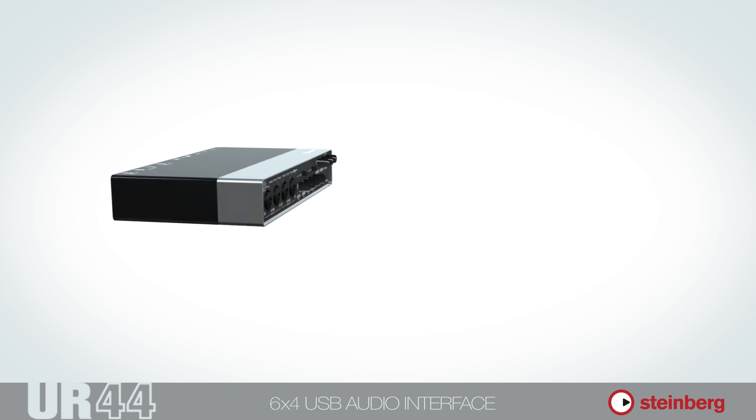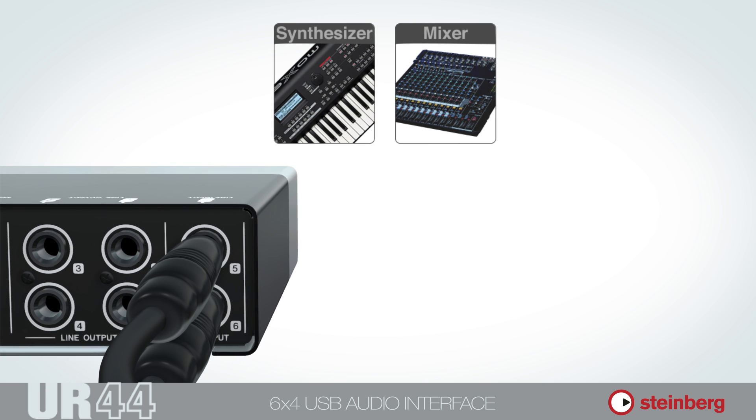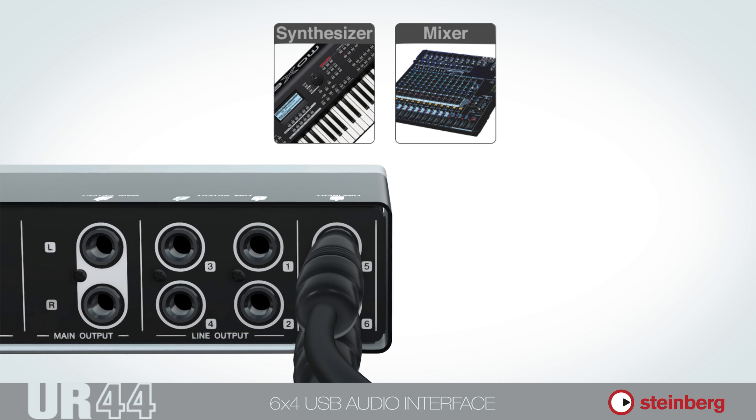Now let's take a look at the rear panel of the UR44. Here you'll find two additional line inputs that allow connection of an extra stereo source like synthesizers or other gear providing line level.